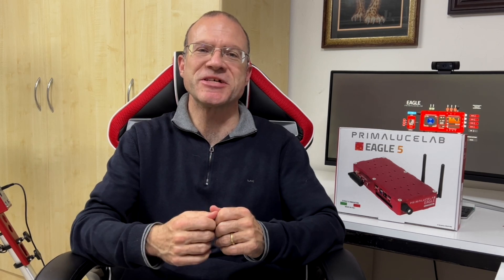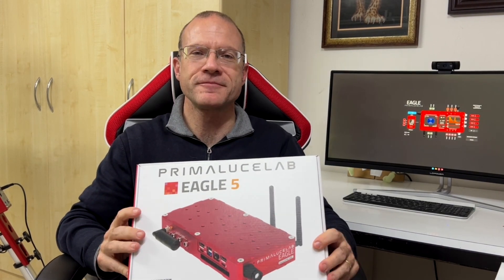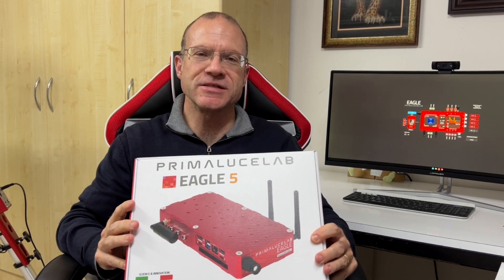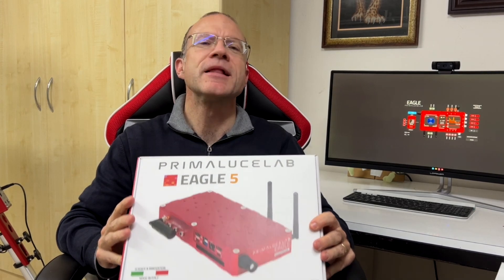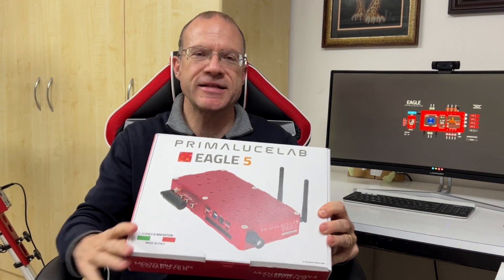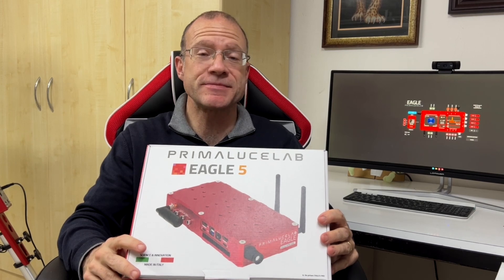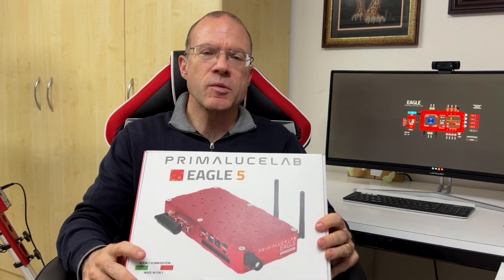Hey, this is Few Into Space. I'm Sascha from Switzerland — good to have you on, and thanks for watching my channel. So here is the rescue pack, and obviously I did not order the Eagle 5 only because it's red — or did I? No, joking. Besides, it's obviously nice that it's red and fits nicely to my mount. It's a beautiful piece, but that's not the main reason.